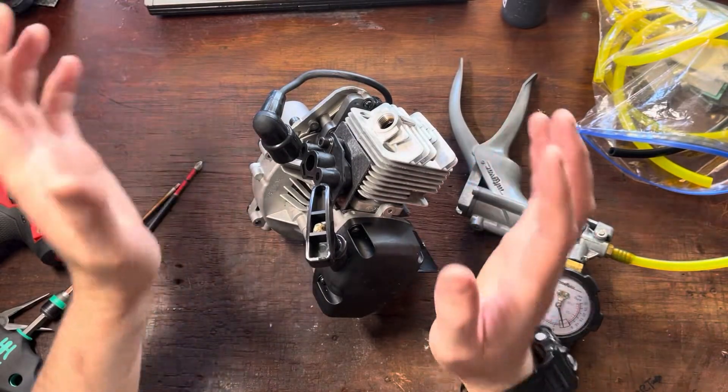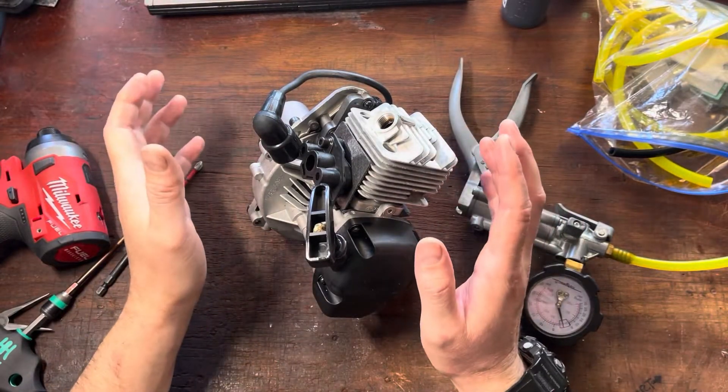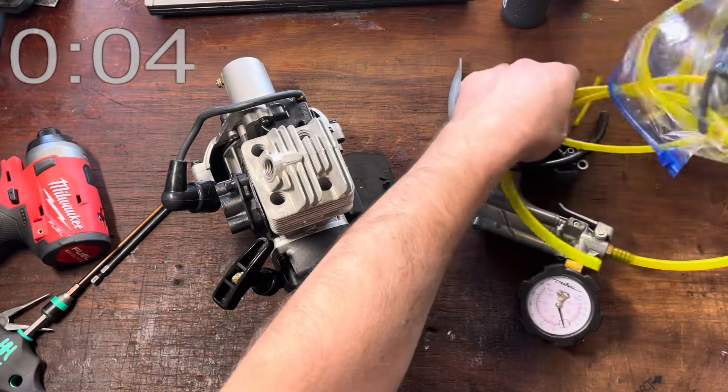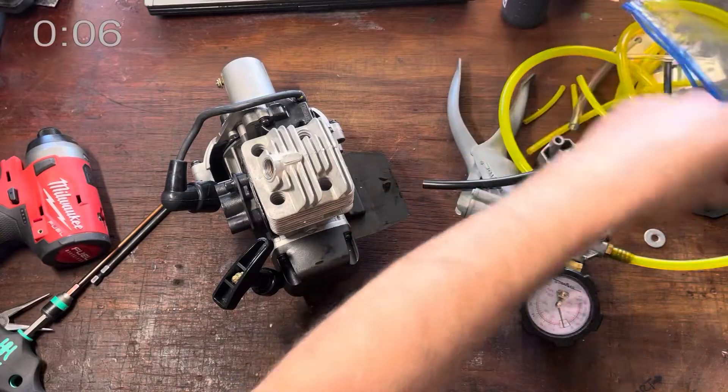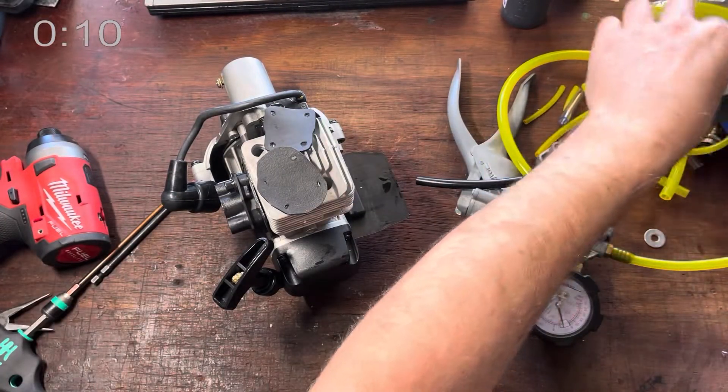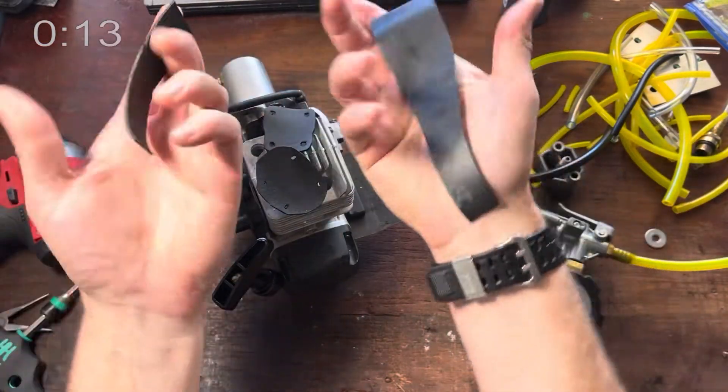Hey guys, I'm going to do a really quick real-time pressure and vacuum test. The first thing we need to do is to seal off the intake and the exhaust. I'm going to empty this bag out and show you what I've got. I've got a couple that I've made up in the past, but really all you need is a couple of strips of tapered inner tube.